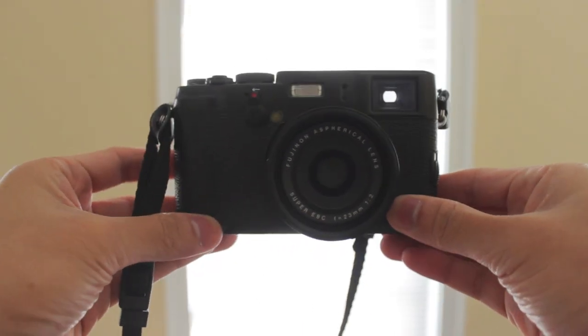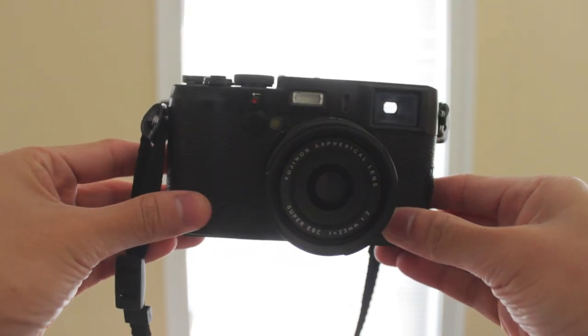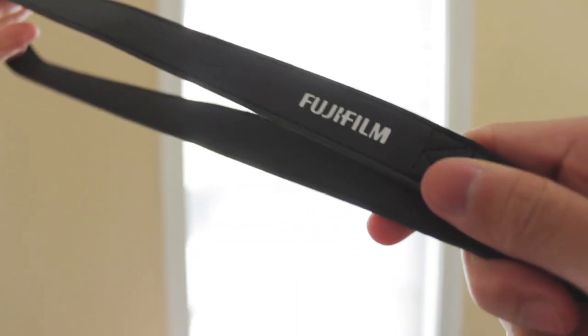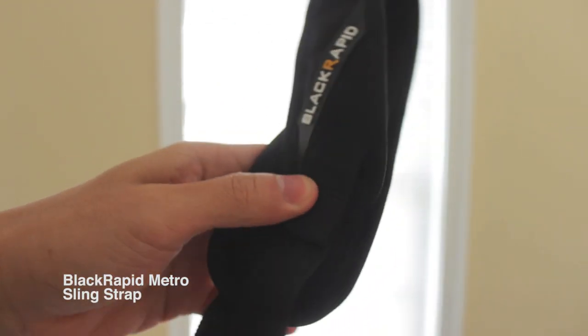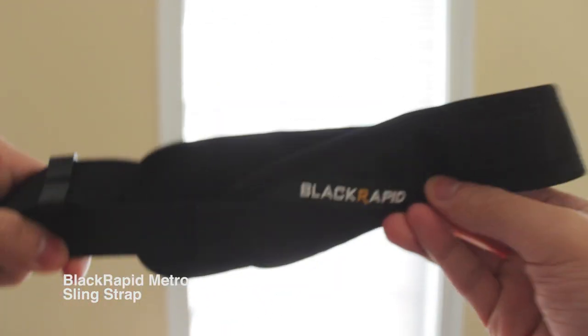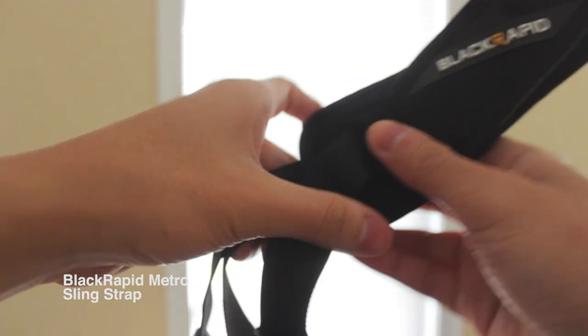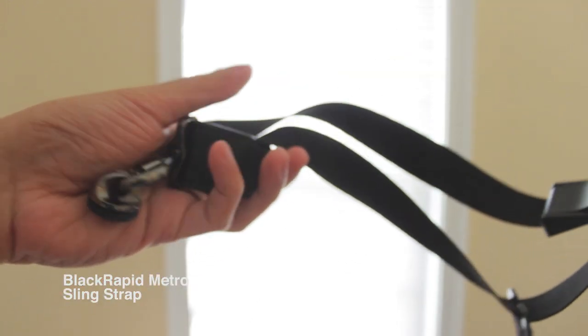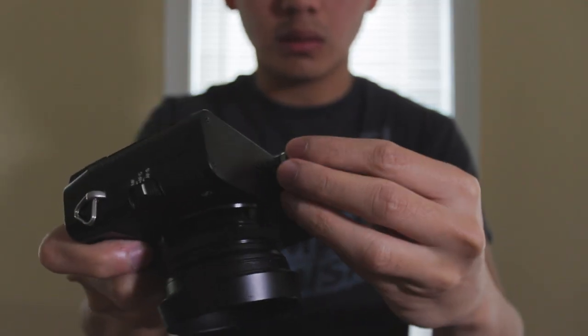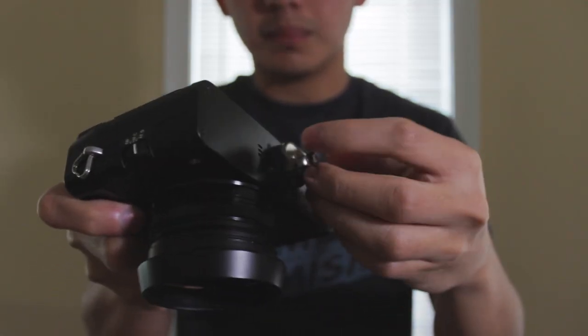The first accessory is to make shooting with it a lot more comfortable physically, and that is by removing the camera strap that is included with the camera because I don't really find it to be that comfortable, and instead replace it with a sling style strap. A sling style strap goes around one shoulder and across your chest and back, which removes the weight and strain from your neck and doesn't rub against it.